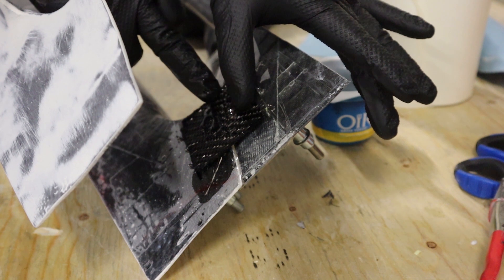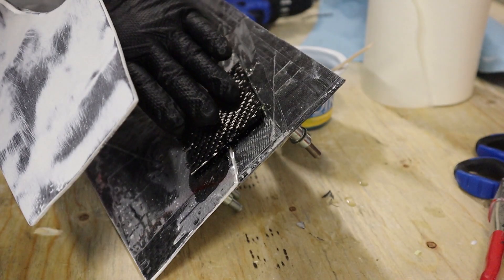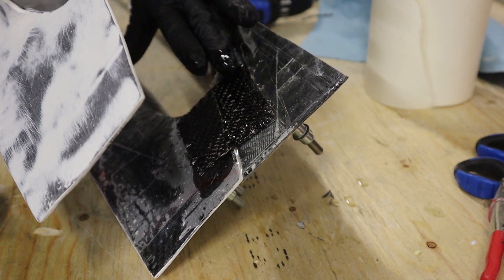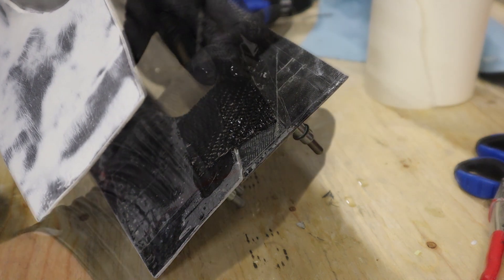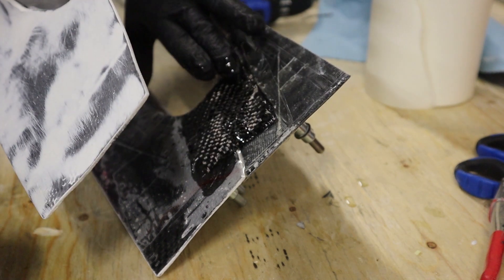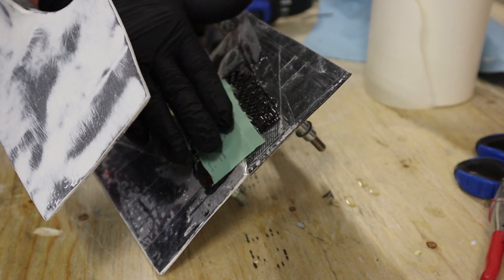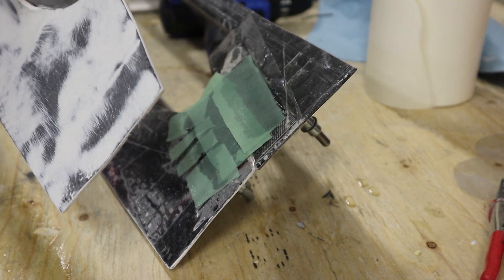First layer of carbon fiber — get it nice and impregnated with the epoxy. We'll put four layers on here. I did end up moving the bottom click holes on the bottom half of the fairing because they were a little bit tight to where I wanted the flange to be, so there ended up being a few more holes in the bottom flange than I initially wanted — but it's fiberglass, so it's no big deal. Once everything's done you just go back and fill everything in.